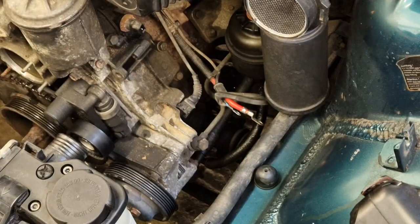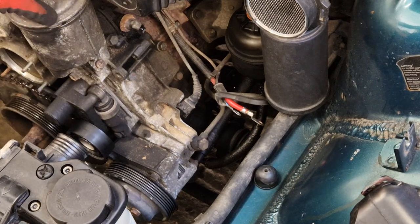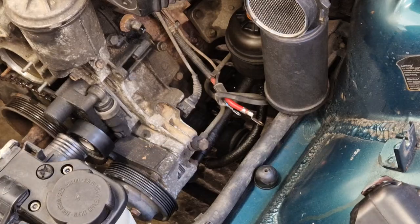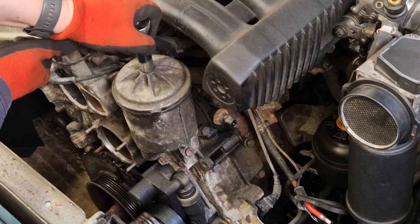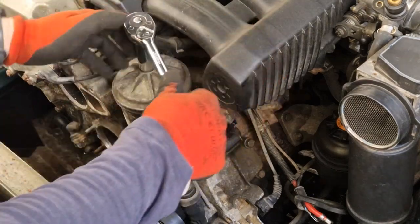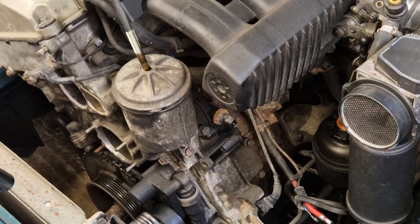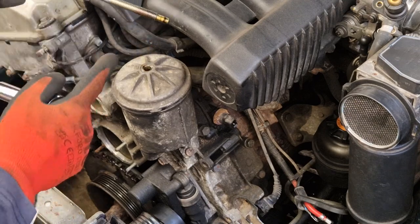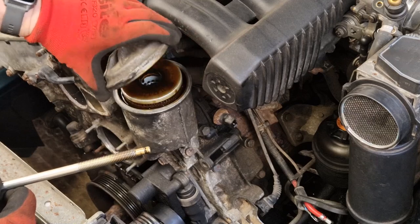But what we must do before we do any of that is actually take the oil filter out and make sure this is clean, so I don't lose too much oil down the side of the block. For the oil filter housing, 13 mil socket — it shouldn't be too tight. There's the O-ring there, just there. And then there's your oil filter.